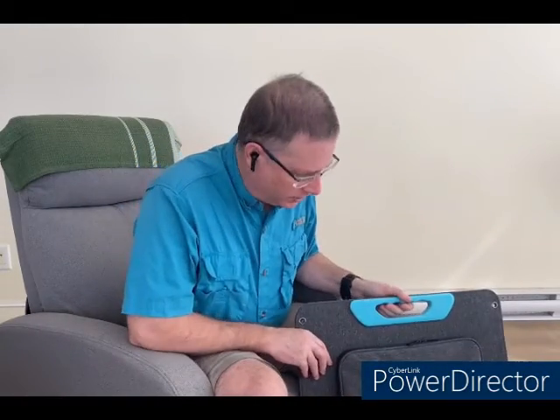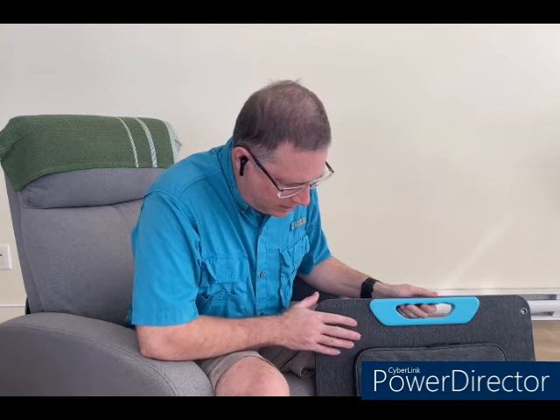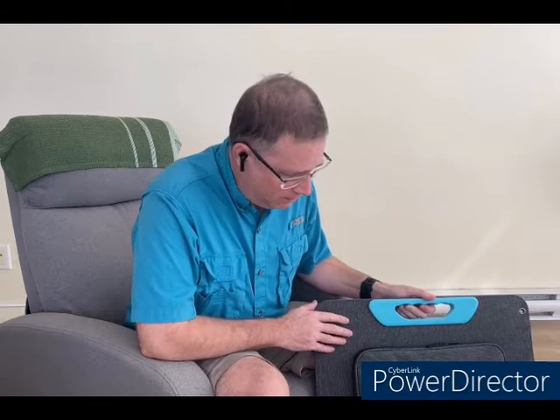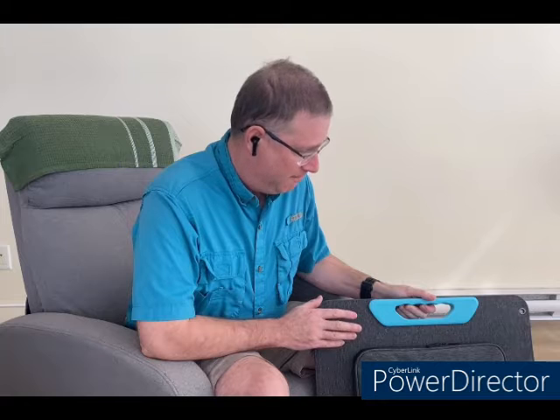The device I'm going to talk about today is a portable solar panel, and in particular I'm going to be talking about the Renogy portable 100 watt panel. Now the usual caveats apply: Renogy did not pay me or compensate me in any way for making this video. I'm talking about it because it's what I happen to have, and I'm going to explain how it's useful and go through some pros and cons.